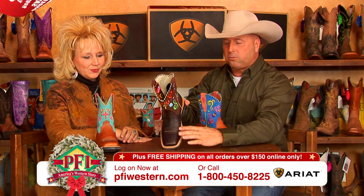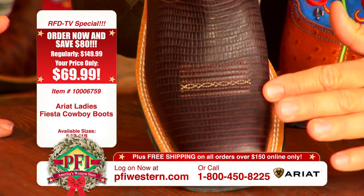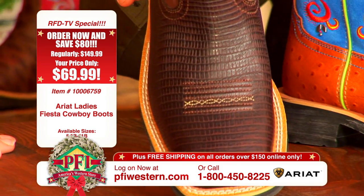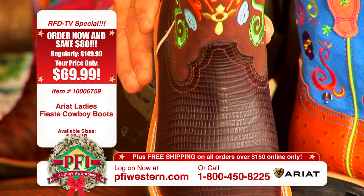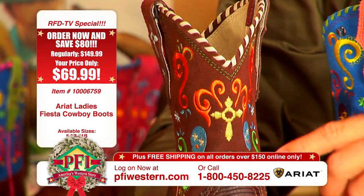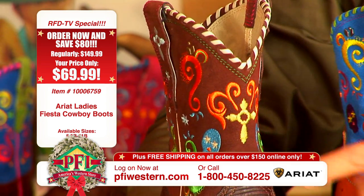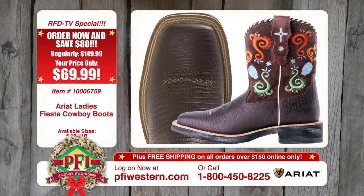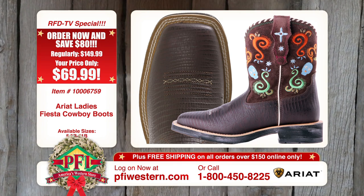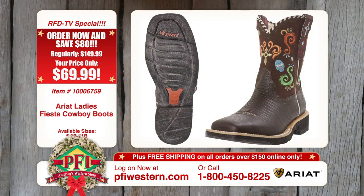The second one is an espresso chocolate lizard print — so rich, very, very deep. It would be a great dress boot or casual boot, either one. But once again, it really makes those colors pop on the top. Absolutely gorgeous. Both of these also feature the double-stitch welt with the wide square toe, which is just popular, as we both know.